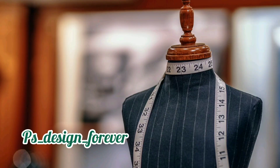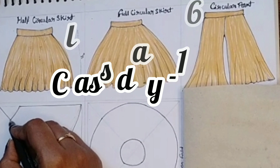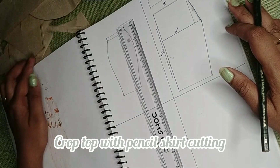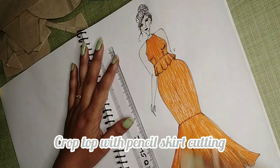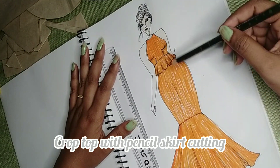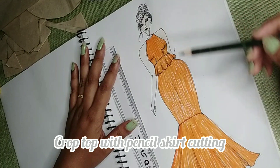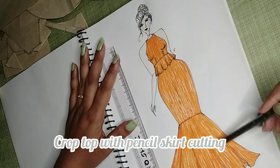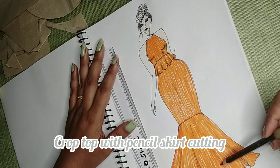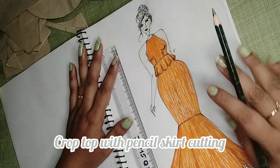Hello everyone! Welcome back to my channel, ESJJNForever. I hope you will all be fine. Today I am going to share with you pencil skirt cutting — how to cut a pencil skirt. We will know how to cut a pencil skirt, and we will learn 3 techniques in which we can add frills so the skirt looks more beautiful. Let's start!